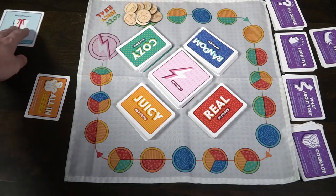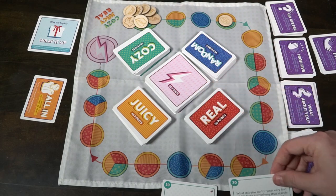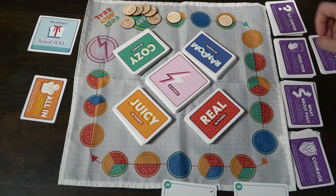Gameplay is fairly simple. You're going to be moving around the game board, having players draw from the deck associated with the color of the space they are on. Read the question out loud, answer the question, or perform the action, and then pass. Each of the cards will give you a certain number of spaces you'll be moving when you answer the question, and also a number of points you'll get at the end of the game for having that card.